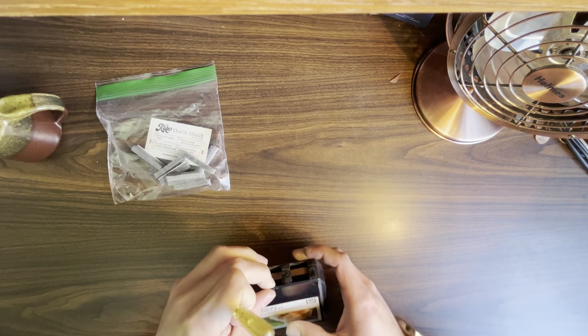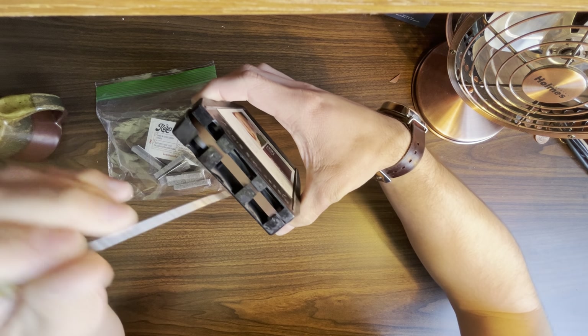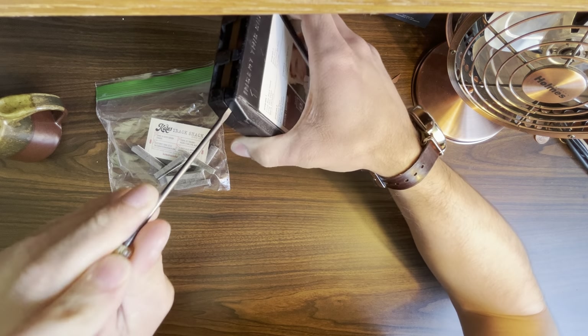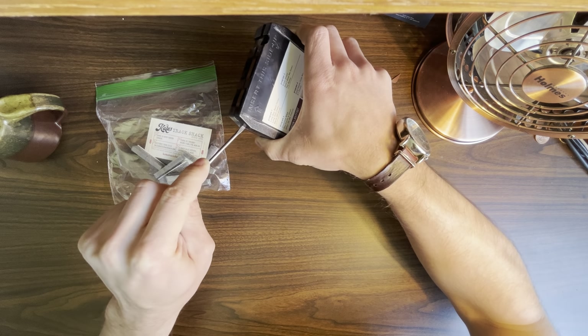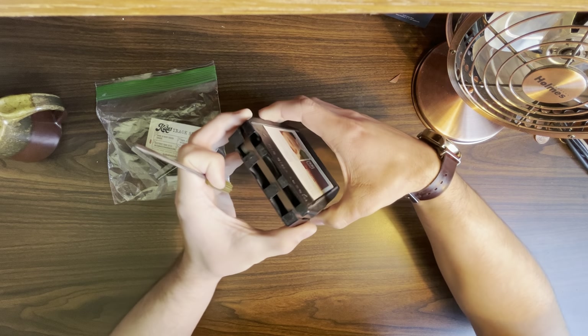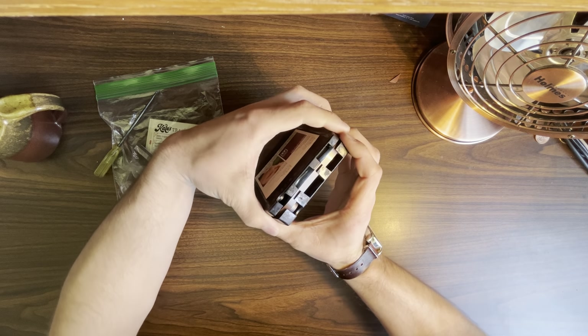A lot of times you can kind of get them to a point where they start to come. You can see this side is clearly good. This side didn't really want to come all the way. A lot of times I'll stick my screwdriver in and just see if I can gently coax it apart. You have to be careful when you do this, because it's really easy to damage the plastic in the cartridges. Thankfully, I did not damage anything here, and we are now open and into the cart.